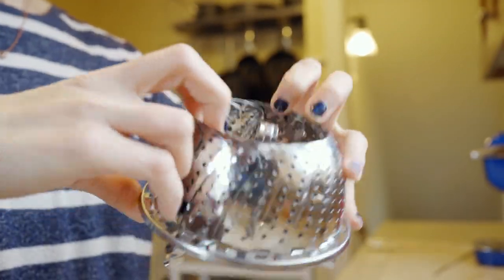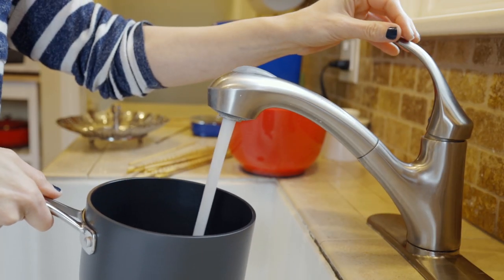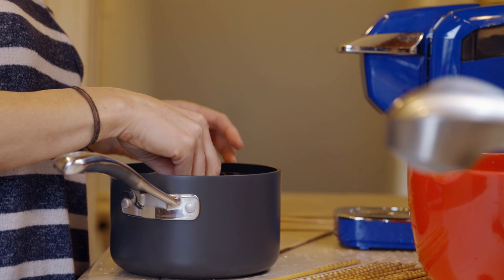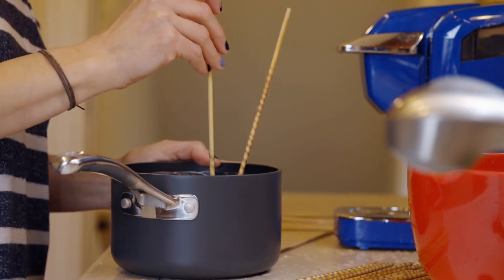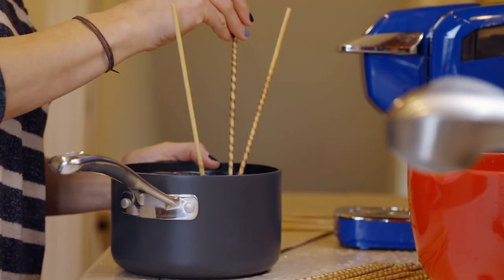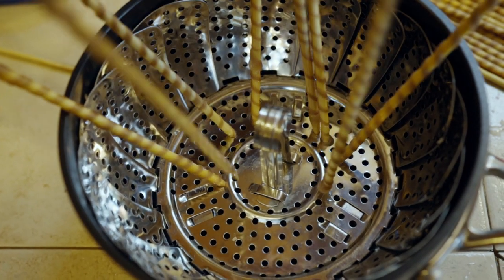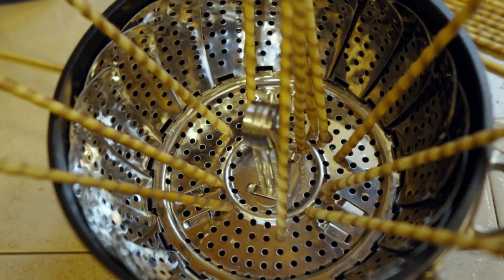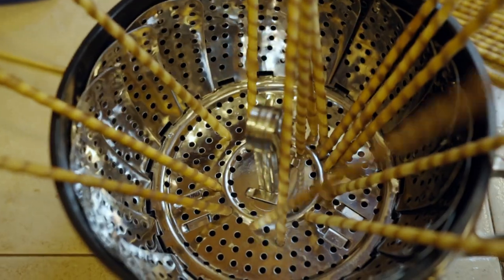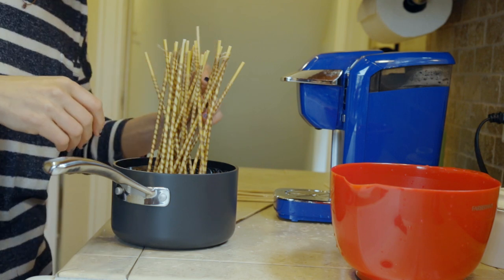The next thing you're going to need is a steamer basket, or if you have a double boiler with little holes like this, that would work too. Fill up a pot with a little bit of water and put your steamer basket in the pot. The reason I like the steamer basket is because of all the little holes — the skewers have points so they'll stick in the holes and stick straight up. Using a steamer basket with little holes like this is really useful because you can stick the ends of the skewer in it and make them stand. I usually push them together in the center so that when I'm steaming them, all the steam will go up and cover all of the wool.